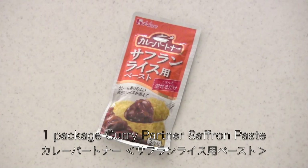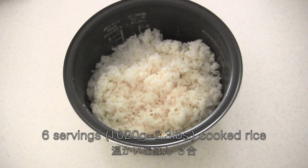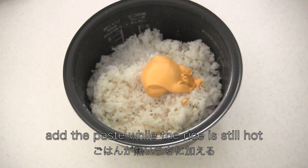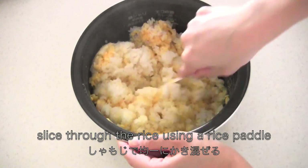Meanwhile, let's make the saffron rice. I'm going to use a package of kareepa donna. You need 6 servings of rice. Add the paste while the rice is hot, then slice through the rice using a rice paddle to mix well.